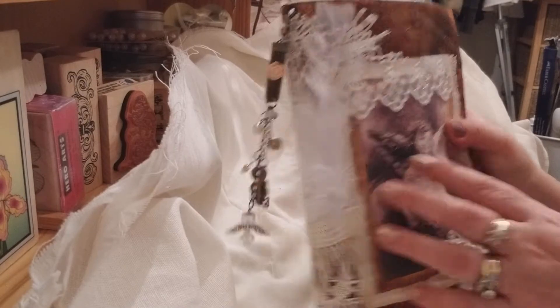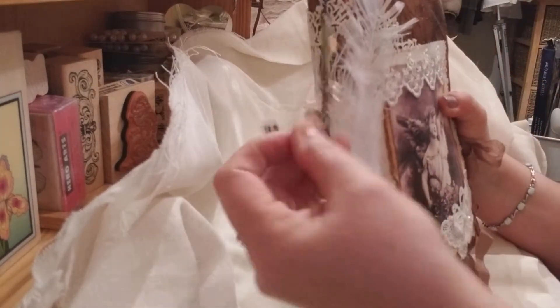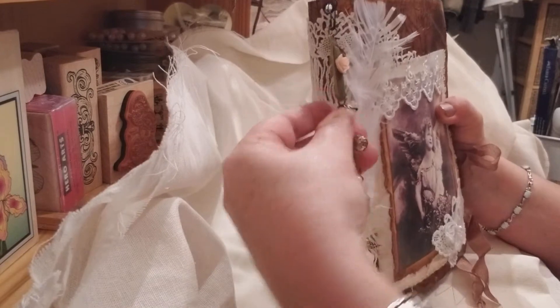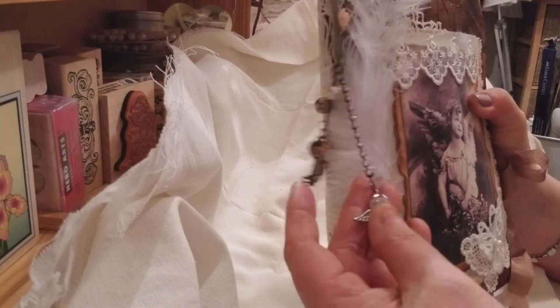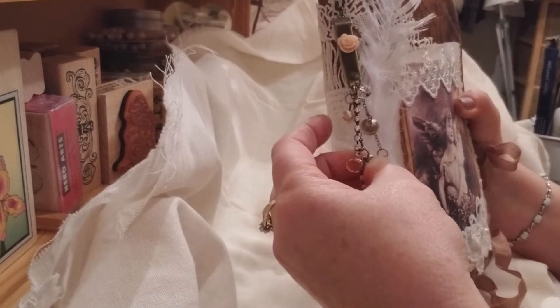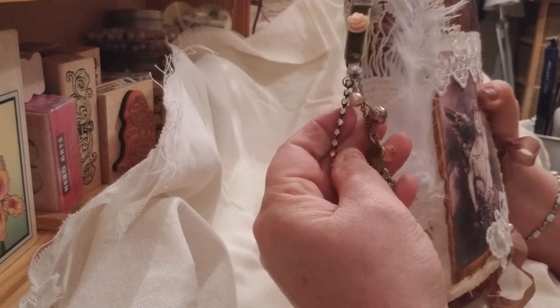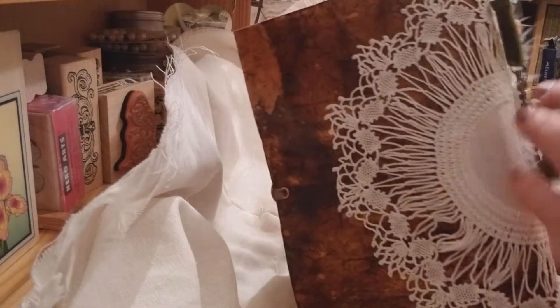I really like it. It's really nice. It's soft, it's pliable. I like making the journal covers with this technique. Here's a charm that I made — put a little guardian angel on it, a key, and a few other little dazzles on it, some feathers here.